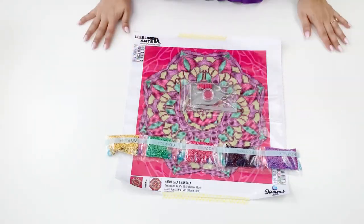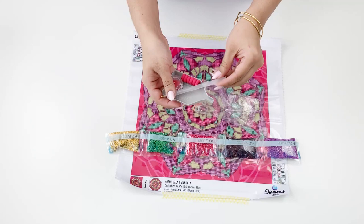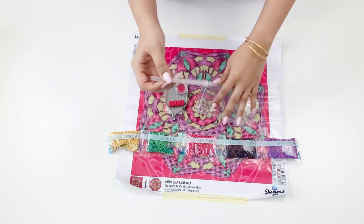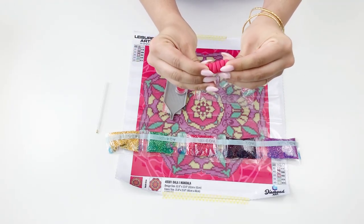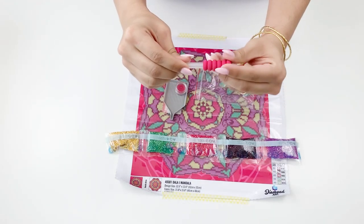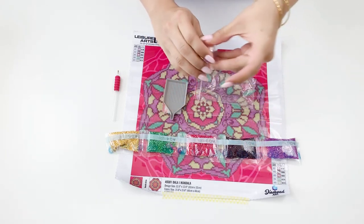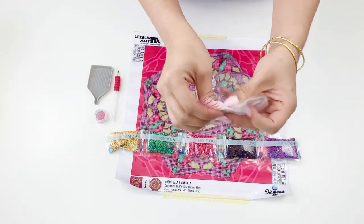The next thing in your diamond painting kit is a tool kit. First, your diamond drill pen — this is what you'll use to apply the diamonds to your canvas. Kits usually include a pen cushion as well. You'll also have your pink wax and some baggies to organize your diamond drills.